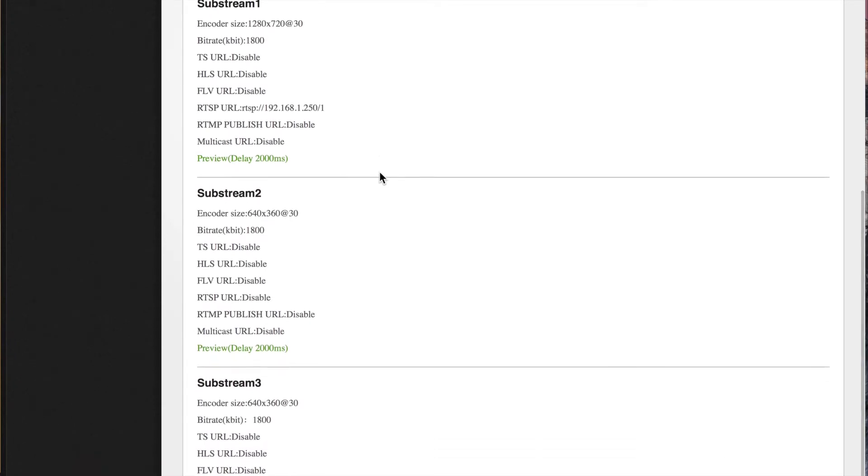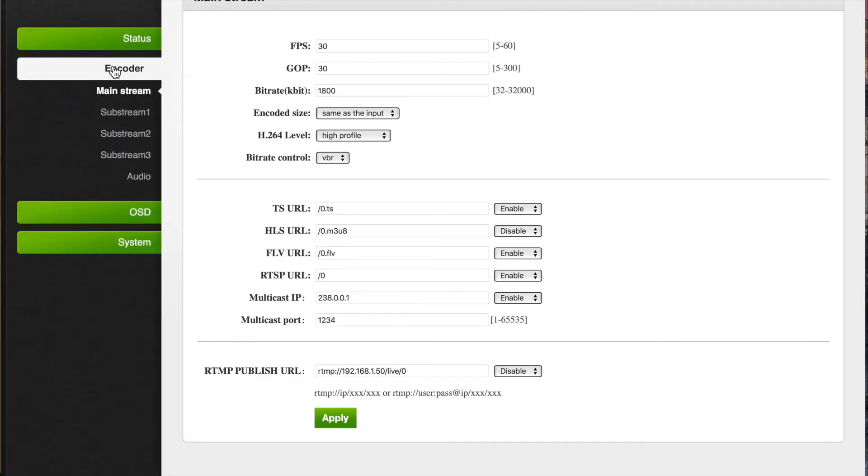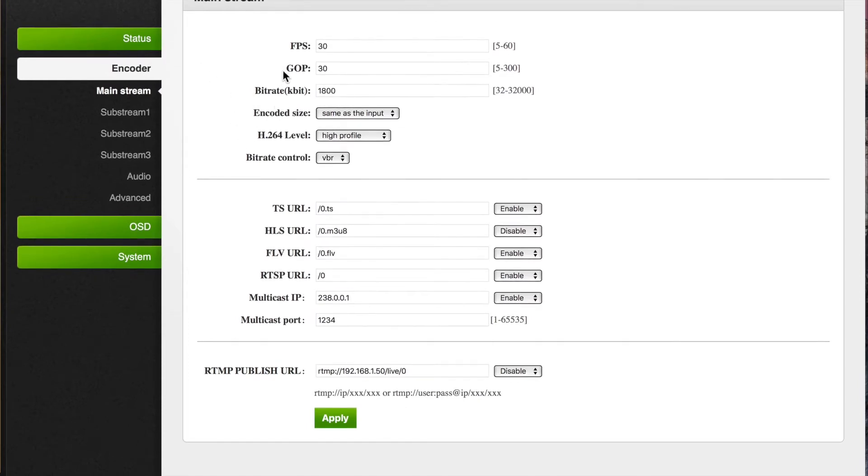One caveat, and there are no directions in the box, is that the network is defaulted to 192.168.1.168. So after I was able to get into the device, I was able to change it to my own network — I basically changed it to .250.